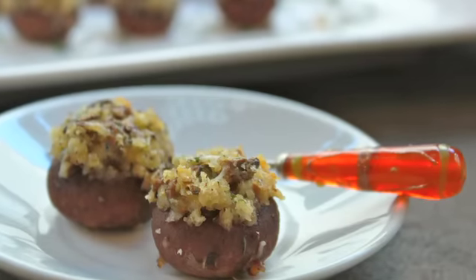They're perfectly bite-sized and not messy, but beware — they're loaded with garlic. So if you're planning on putting the moves on that special someone, maybe stick to the veggie plate till you seal the deal.